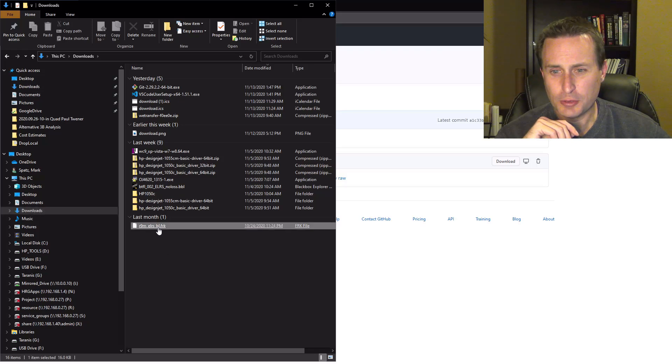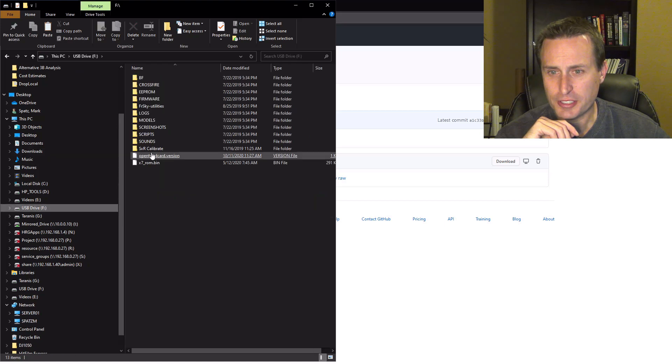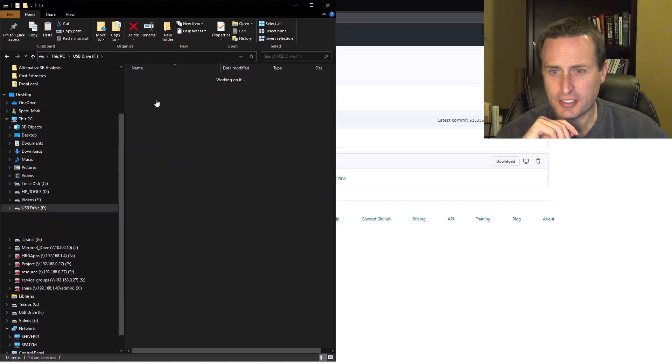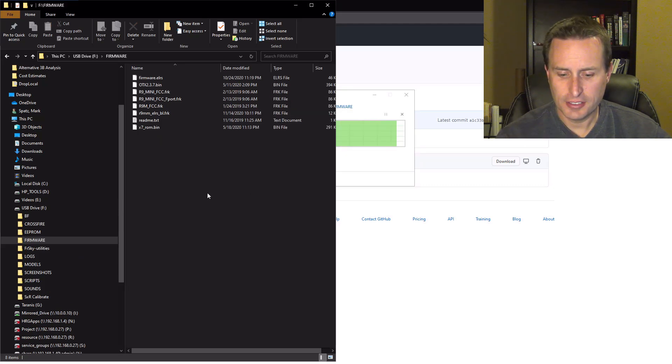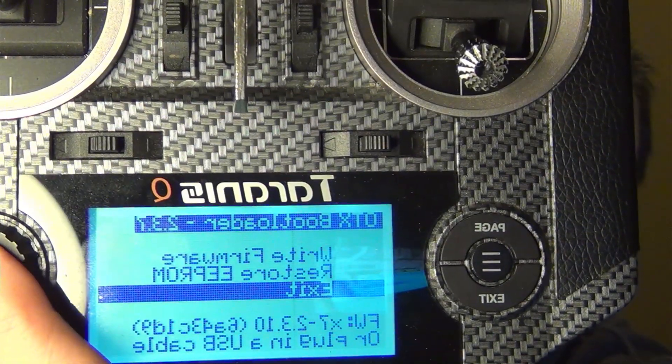I'm going to go into my downloads folder — you can see I have the file right here. I'm going to cut that and go into my SD card content, go into firmware, and just paste it in there. After that, I'll disconnect, and then on the radio I'm going to go down to where it says exit and click that as well.